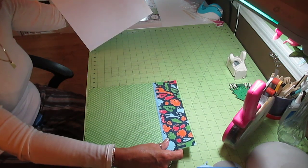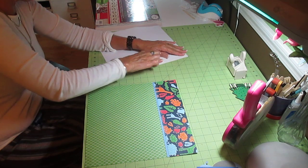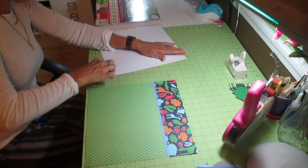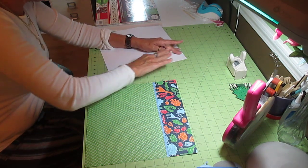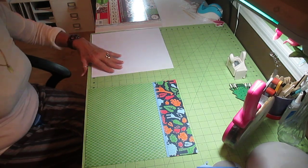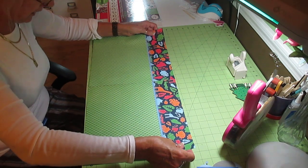However, my granddaughter was here at the time when I was working on that, and she was working on another scrapbook page, and it just wasn't working well trying to film it. But I'm teaching her how to do layouts as well.